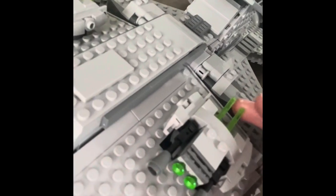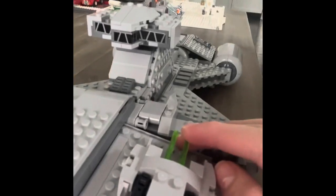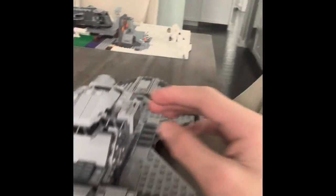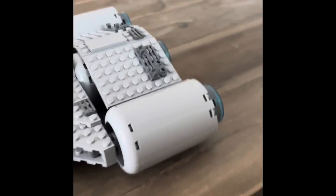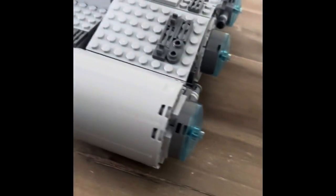Once you close it up, you can shoot the bullets from over here. And here is this part, and here is the back side of it. I really love this part. And here is the whole set.